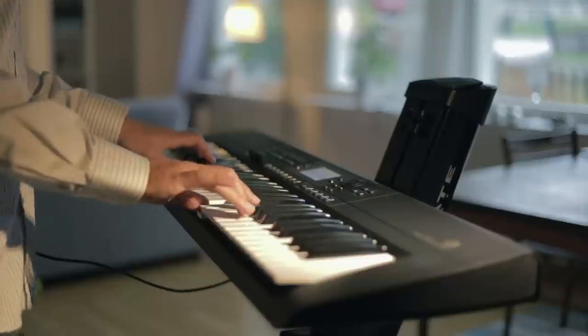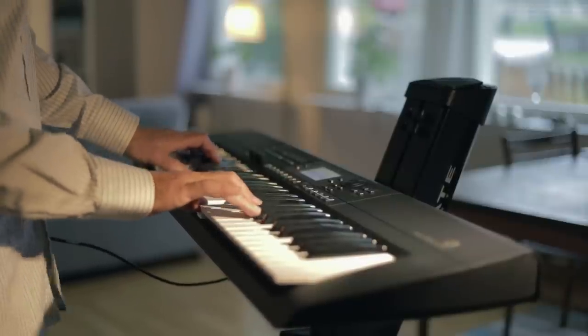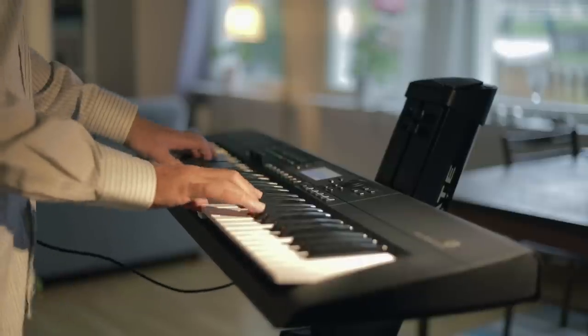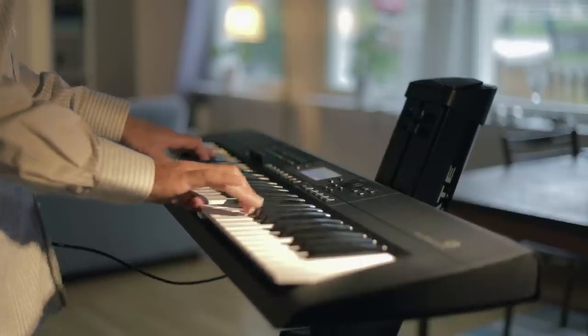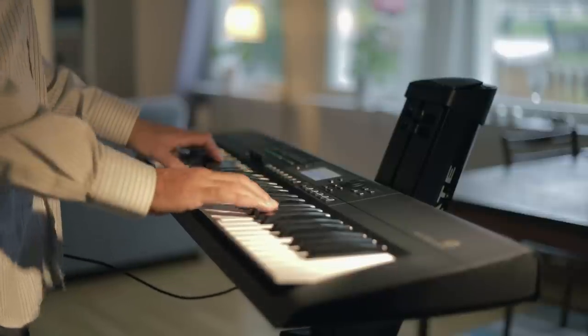Thank you again to Korg for sending me some gear so that I could share it with you. Thank you for watching and subscribing, and a special thanks to my channel members and patrons. I'll see you all next time — cheerio.